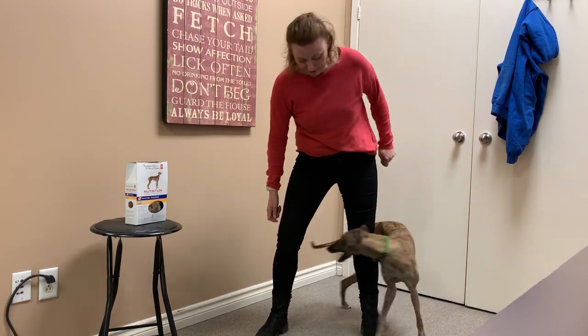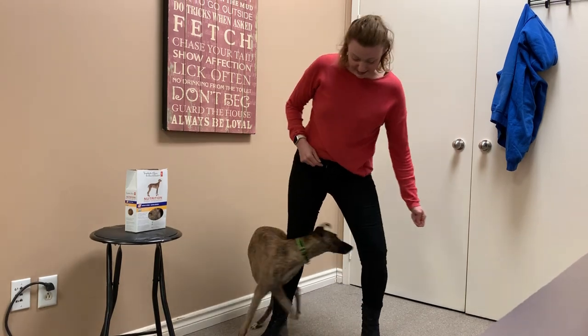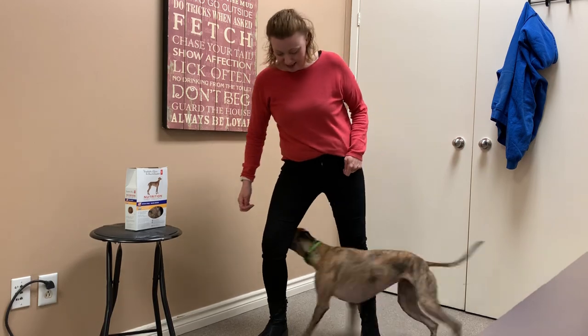The next step is you want to give this trick a name. For Lala, the command is "zig" and "zay." Zig. Zay.